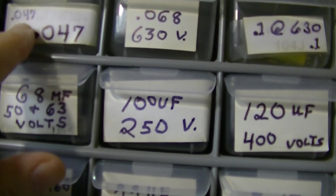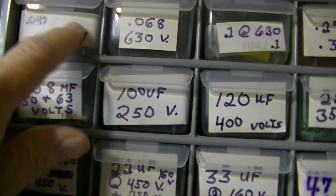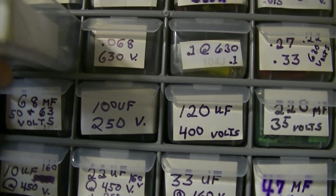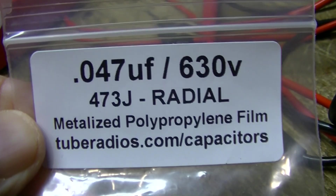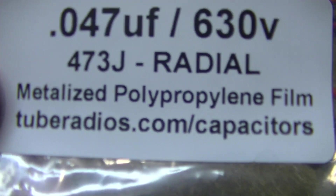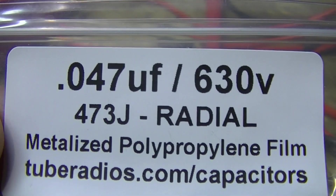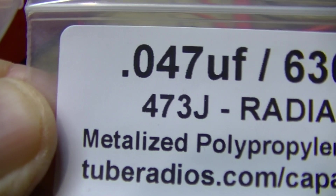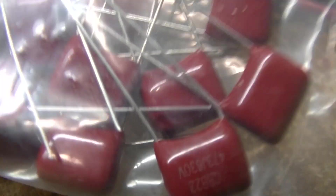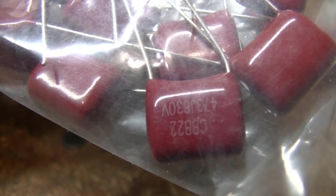Now let's get a 0.047 out here — that's a very common value. In the older radios it used to be 0.05. These came from Sal's Capacitor Corner, now Tony's Capacitor Corner. If you notice, it's a 0.047 at 630 volts, and it's a 473J. Disregard the J, because they use different letters at the end — why, I don't know. You'll see these type of capacitors, and if you look really close, they're inside a plastic bag and the coating is on here.